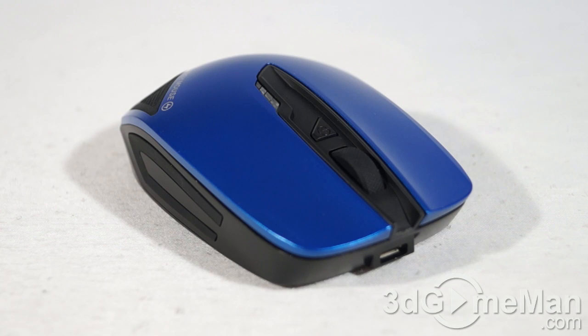Sometimes these mice only come in one color, but that's not the case here. This mouse comes in four different colors: metallic blue, metallic red, silver, and pink.